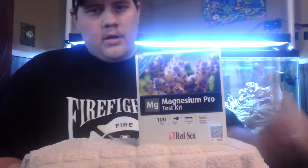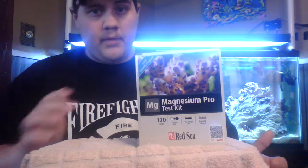Welcome back to another episode of Trevor's Reef. What we're going to do today is a product review on the Red Sea Magnesium Pro test kit. I just got this, I've used it a couple of times, I love it. I was using API's — this is so much easier. I'm going to switch all my test kits to Red Sea.